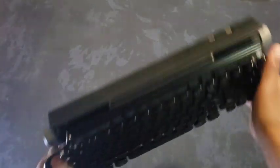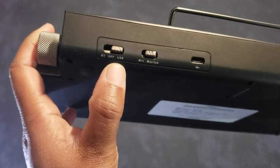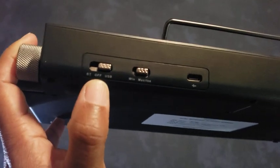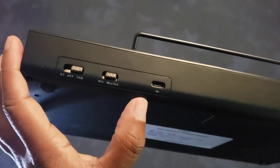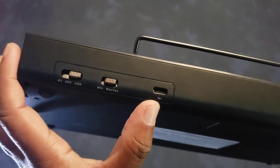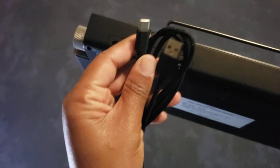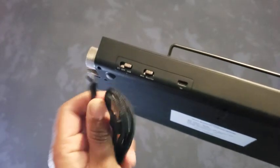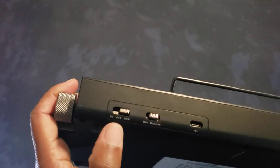The first thing I want to bring up is the how-to-turn-on function. Right here we see there is Bluetooth, there's USB, and there is off. Whenever you have it connected from the USB connector — which is a USB-C to USB-A, or any other USB connector that does have a USB at the end of it — you can select that one.